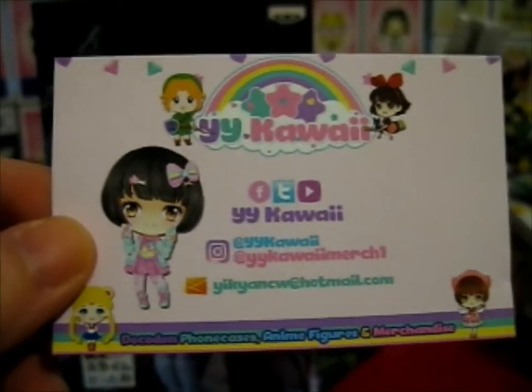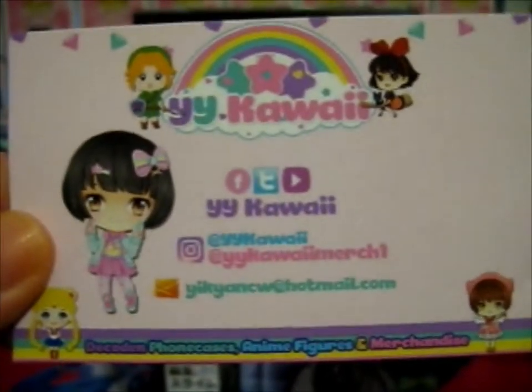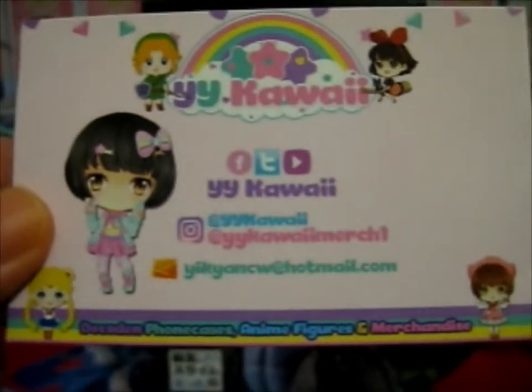Ruth here, and this figure is bought from Wai Wai Kawaii. You can find them on Instagram, Twitter, Facebook, and YouTube if going by the symbols.